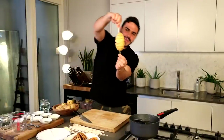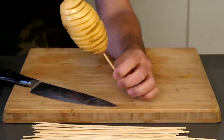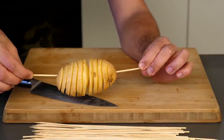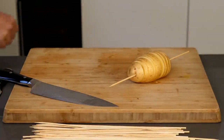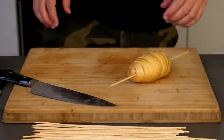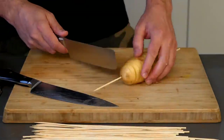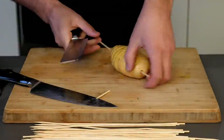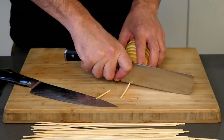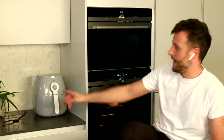Here we have another one — look at that! That might be the best one we've done thus far. That was a speedy one and a really good one. In order to fit this bad boy into our air fryer, I'm just going to trim off the skewer like so — that is now going to fit perfectly in our air fryer.